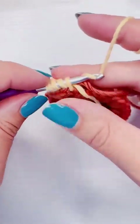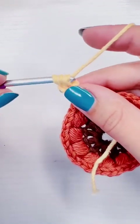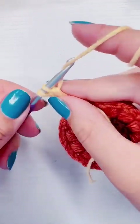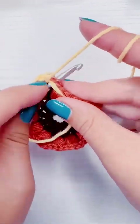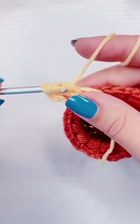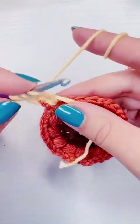Then I'm going to pull up a loop, yarn over and pull through two, yarn over and pull through two — but I'm not going to finish. I'm going to yarn over twice again, insert my hook into the same spot, pull up a loop, yarn over, pull through two, yarn over, pull through two — and don't finish.